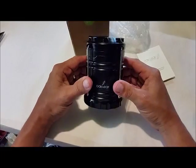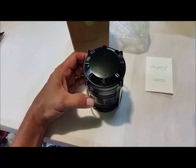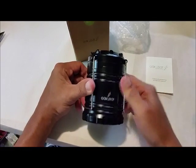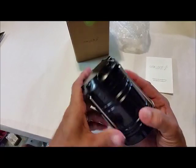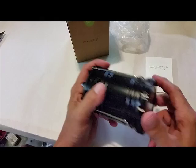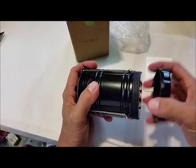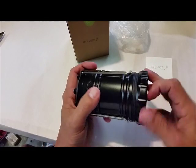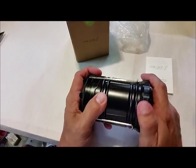Hey y'all, it's Johnny checking out the Oak Leaf camping lantern, which is pretty neat. All plastic with two metal handles on it. It takes three double-A batteries — the bottom unthreads, it doesn't just twist and pop off, it actually unthreads.